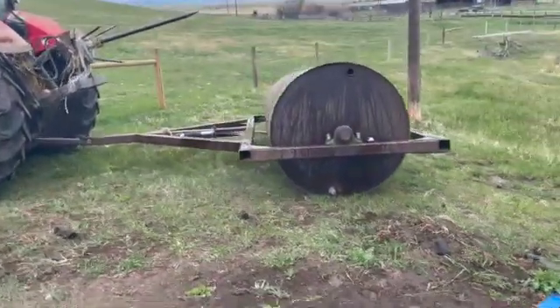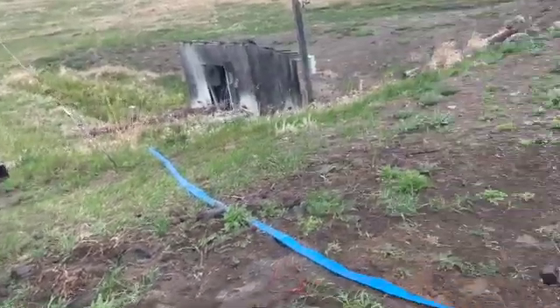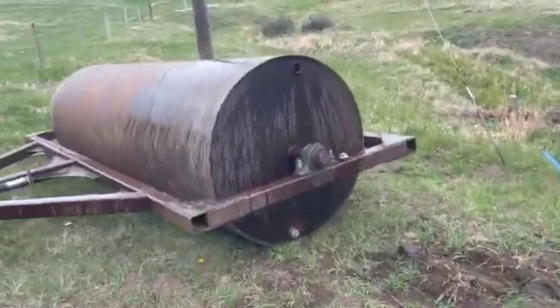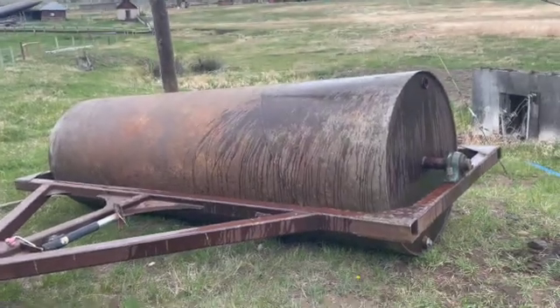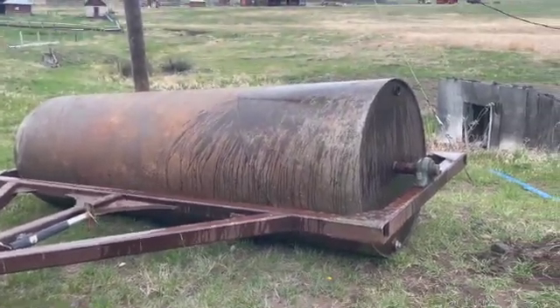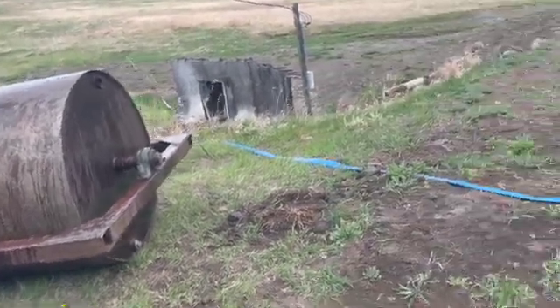I'm going to roll the field that I'm going to drill alfalfa into, to push all the rocks down and smooth it out a bit. We've got the old trash pump out, got the roller filled. It's not a big fancy roller, but it'll do the job. It came with the place when I bought it, so it didn't cost me anything. You get this thing full of water, it really mashes those rocks down.